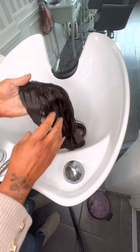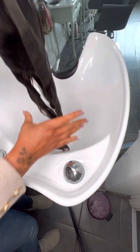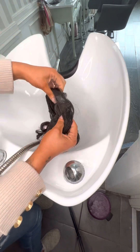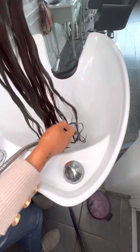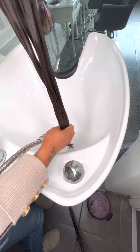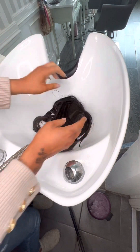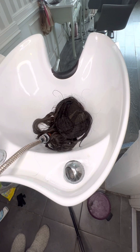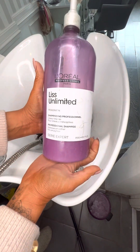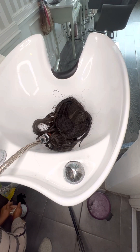With hairpieces, it's not the actual hair length that we need to concentrate on washing — it's the cap, because that's where all the dirt comes from: the sweat and the oils from your scalp. The shampoo will naturally go down the hair anyway, but it is the cap that you want to concentrate on.